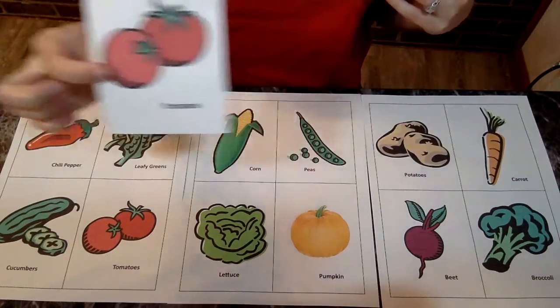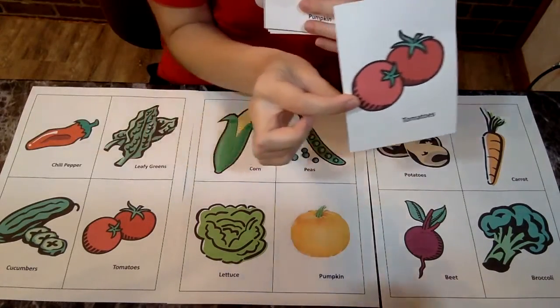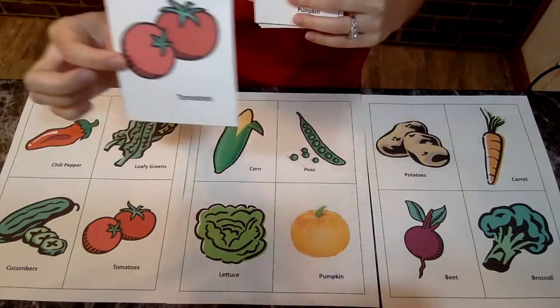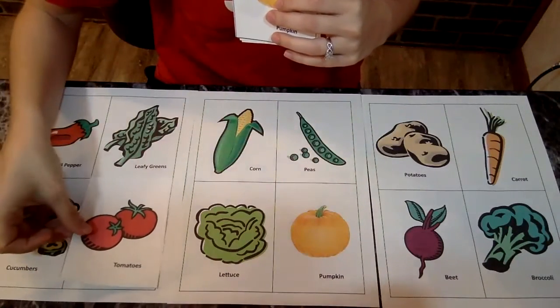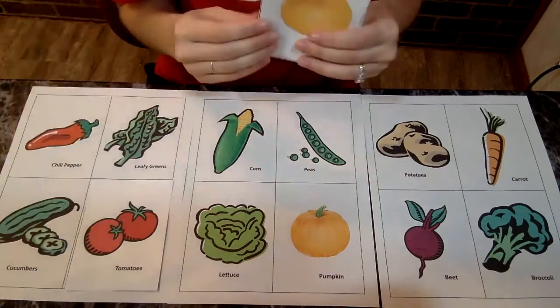Do you see that tomato? Do you see that tomato anywhere? Right here it is. Let's just place that right on top so we know that one's done.